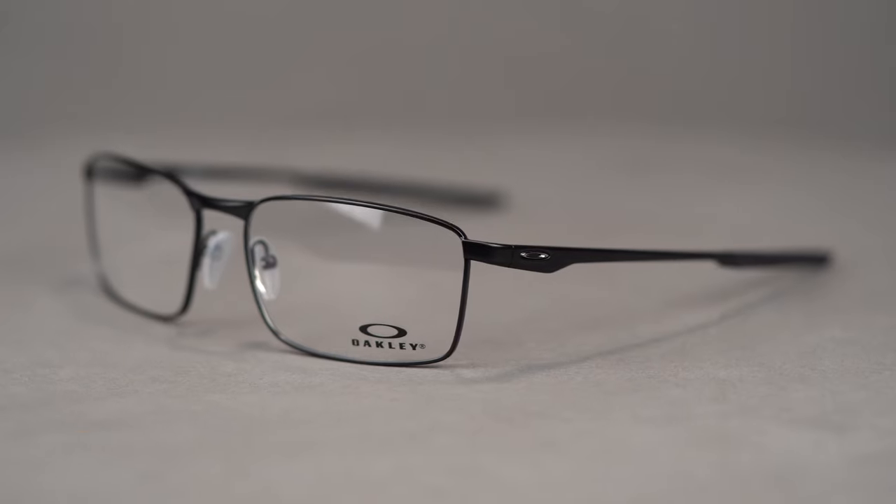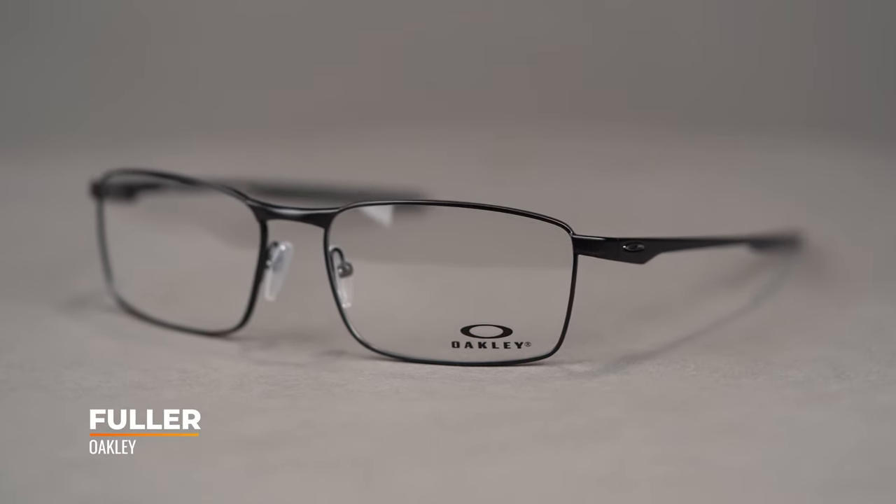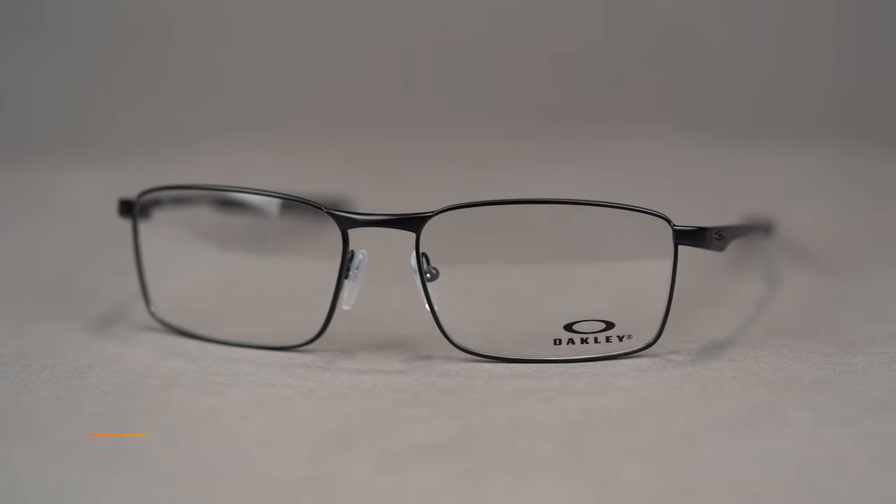Hi there, I'm Tyler, the senior optician here at SportRx, and right now we're going to check out the Oakley Fuller. This everyday eyeglass features a rectangular lens shape with a wide field of view.